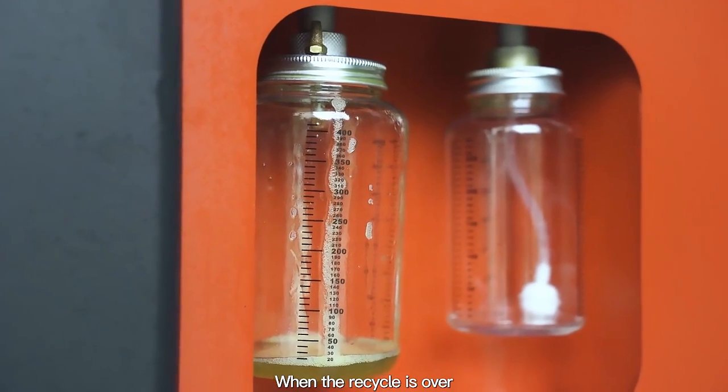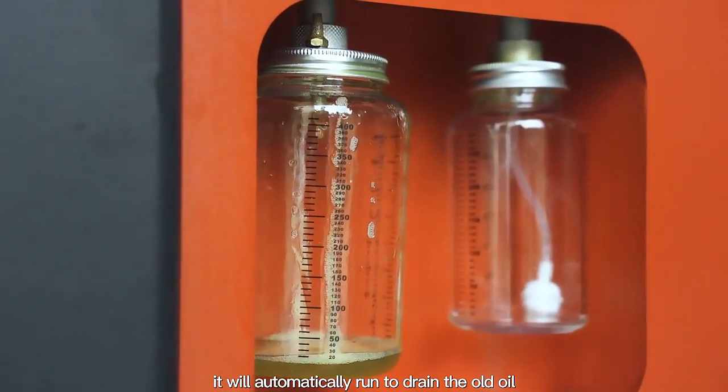When the recycle is over, it will automatically run to drain the old oil.